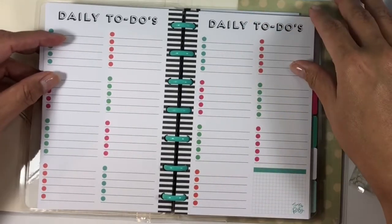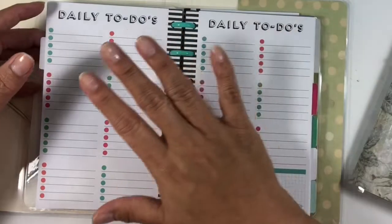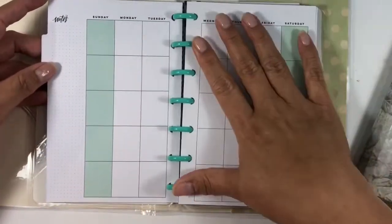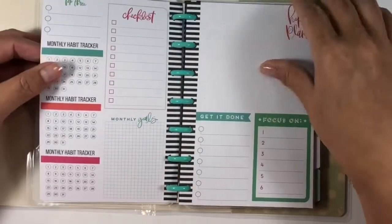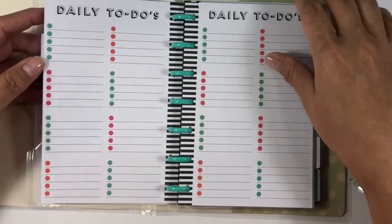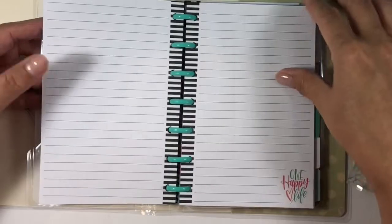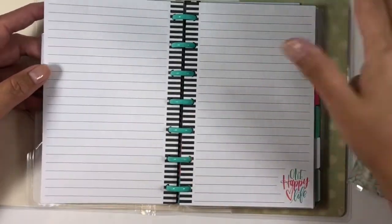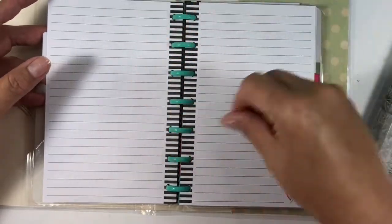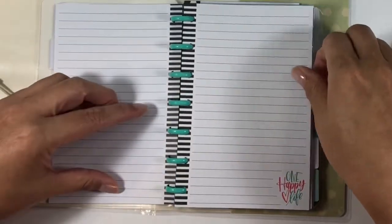I thought this would be a really good starter budget for perhaps a teenager in school, a new college student, or newlyweds where you can track your monthly expenses or bills here, and then here you can make running lists of transaction logs, sinking funds, things like that. On your note pages you could do grocery lists, shopping lists, wish lists, or just a variety of things. It gives you a little bit of structure but it's still pretty organic in nature.